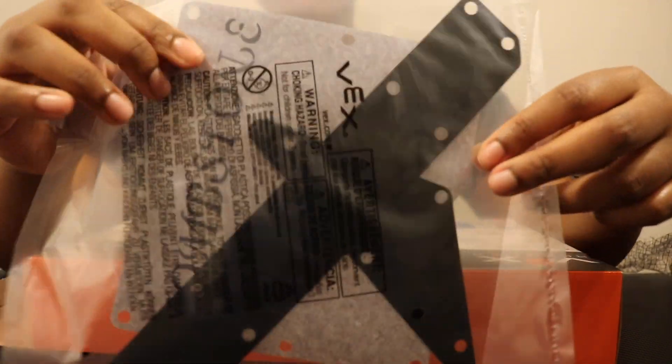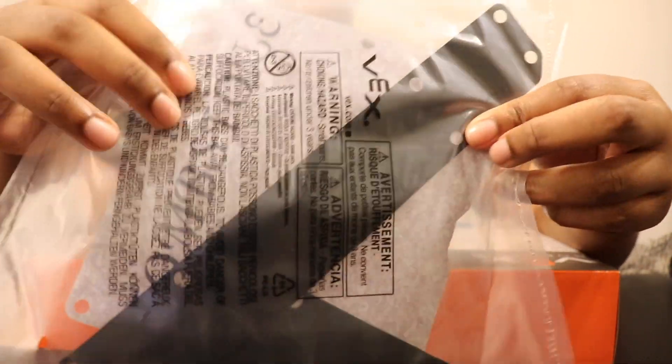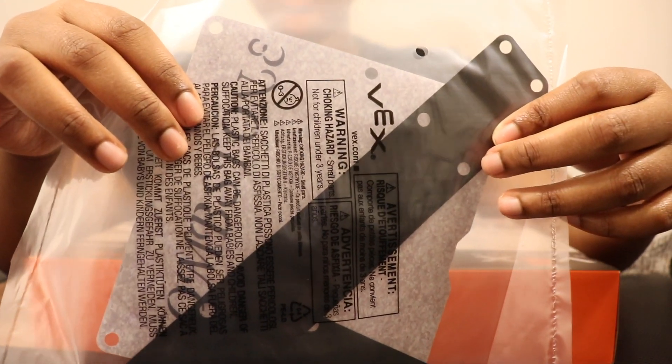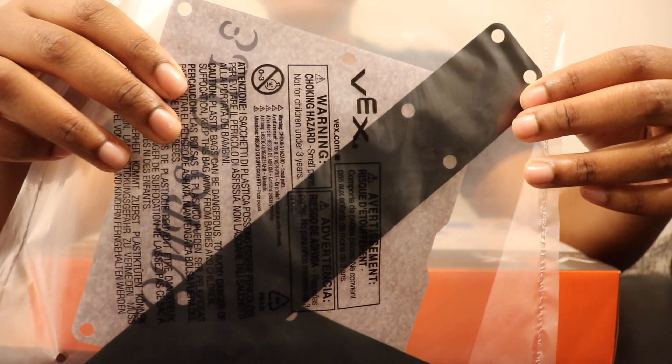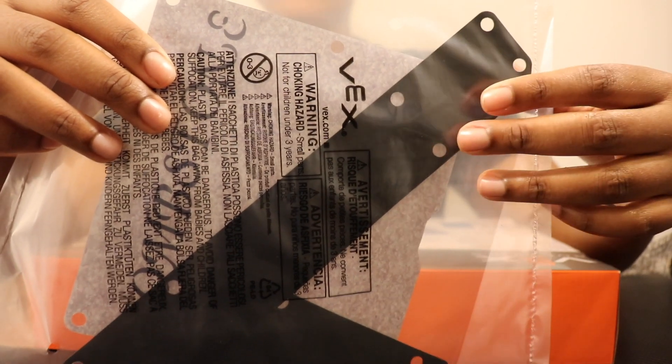We also have a tombstone decal and some stickers. These are just decorations — they are not essential for the build. If these ever go missing, they're not really that important to replace. You can still complete the build without them, but they are really nice decorations.